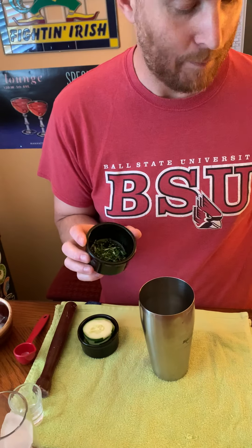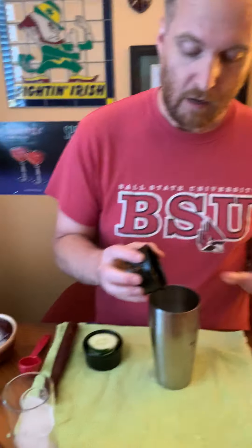Tonight I'm gonna make a little bit of a different drink — it's a cucumber gin gimlet. So I'm gonna start with my shaker. I've gotten a few things ready in advance. I'm gonna start with a tablespoon of finely chopped fresh rosemary and toss that in.